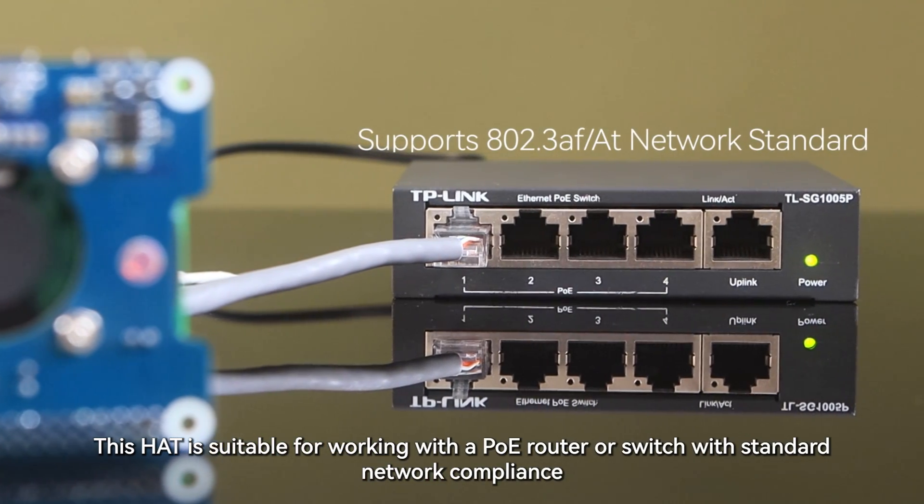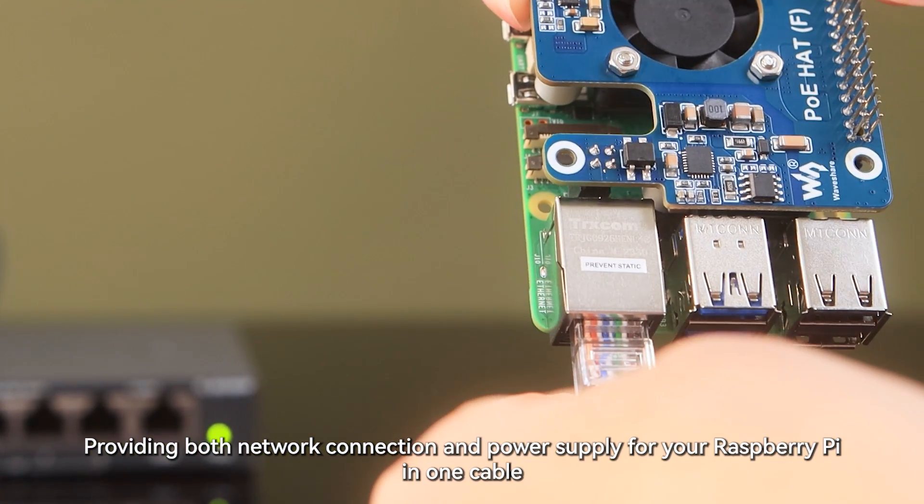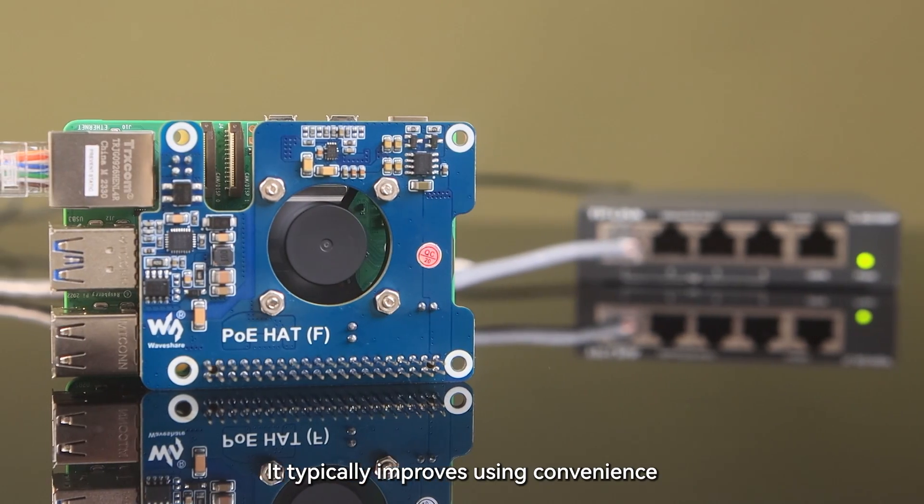This hat is suitable for working with a PoE router or switch with standard network compliance, providing both network connection and power supply for your Raspberry Pi in one cable. It typically improves convenience of use.